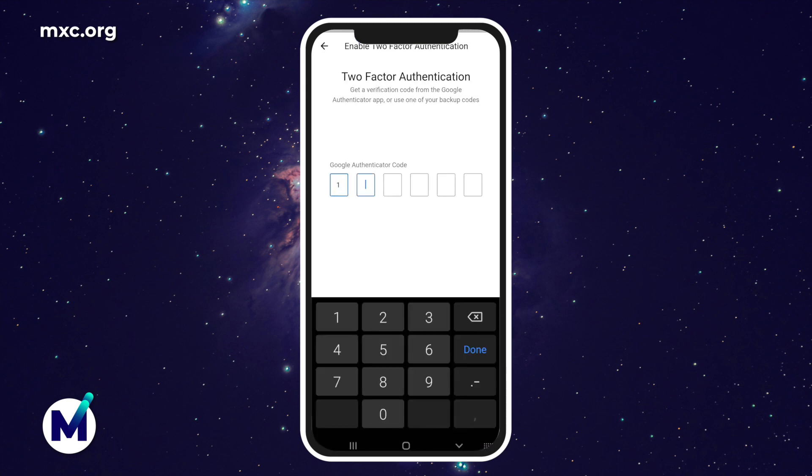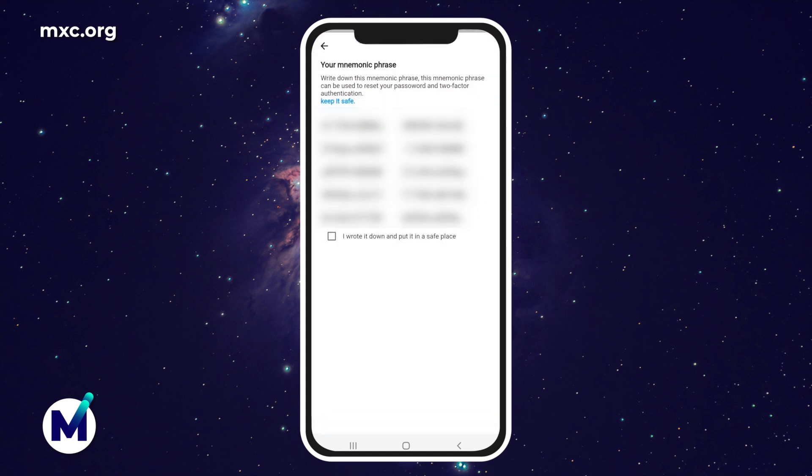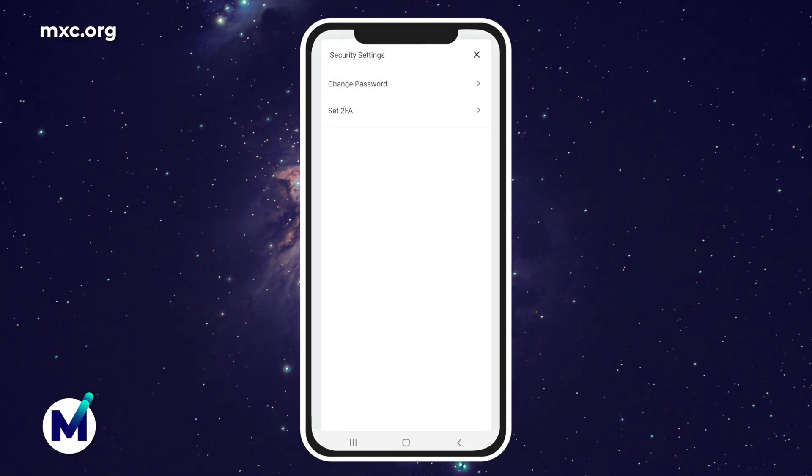Type in your Authenticator code and click confirm. Here you will see your pass phrases. You will have to write this down on a piece of paper offline and keep it safe — these are essentially your backup codes. Write it down and keep it in a place where you know where you have put it. Once you have written it down, click on 'I wrote it down and put it in a safe place,' then click confirm. And that's it — you have already set your 2FA, which you can check right here in the settings.